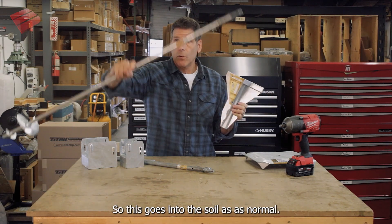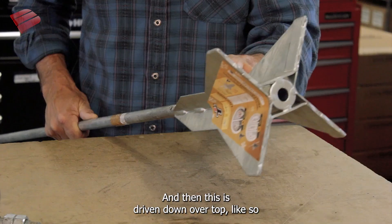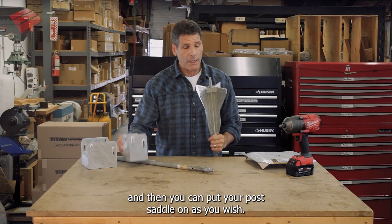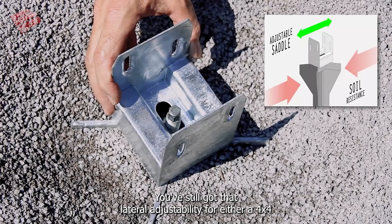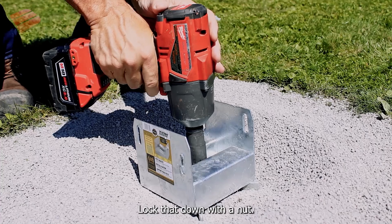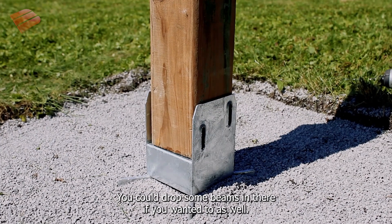This goes into the soil as normal, and then this is driven down over top like so. A nut is screwed on and then you can put your post saddle on as you wish — you've still got that lateral adjustability for either a 4x4 or a 6x6 post bracket. Lock that down with a nut, put your post saddle on, and you're ready to go. You could drop some beams in there if you wanted to as well.